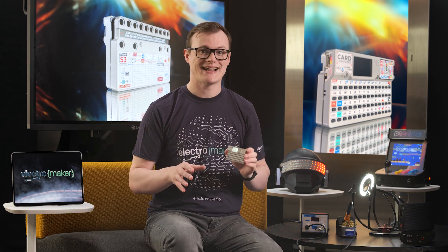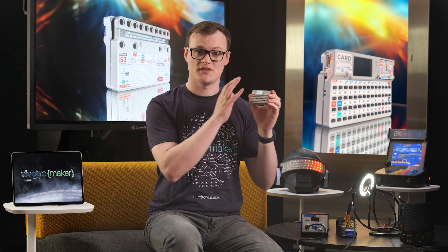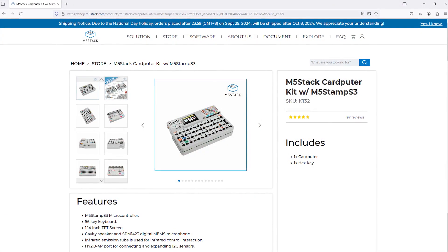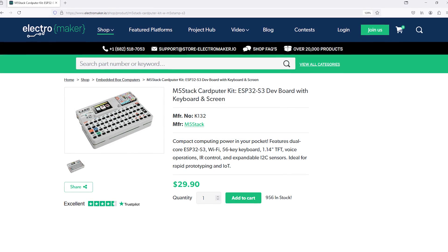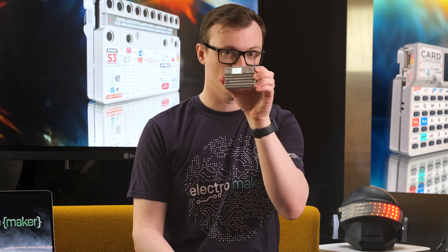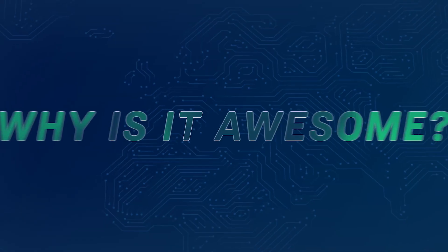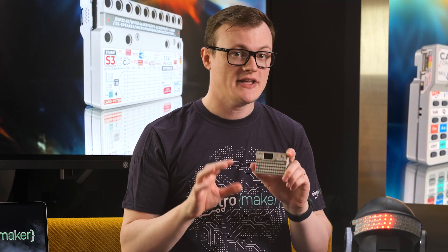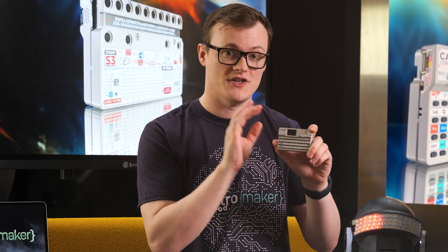The M5 Stack Carputer Kit with the M5 Stamp S3 is a double whammy of a kit, as it provides both a base computer with keys and display and a teeny tiny M5 Stamp S3 microcontroller board. With all the keys you could possibly need, extra peripheral ports, and modability in mind, this perfectly tiny machine is the machine for you. If you are not yet convinced of the awesomeness of this machine, then honestly, you are probably hopeless.